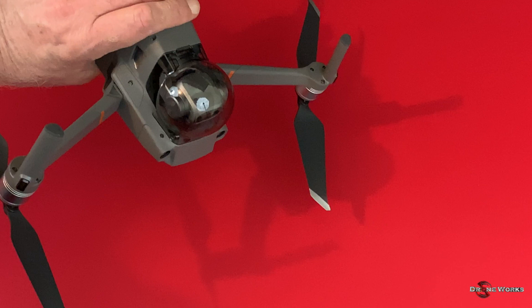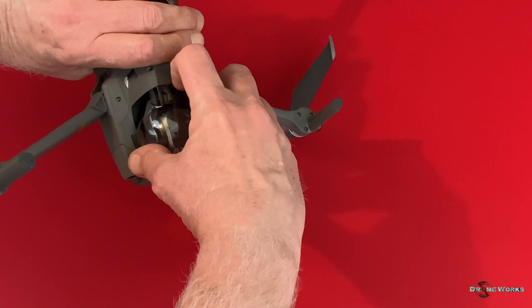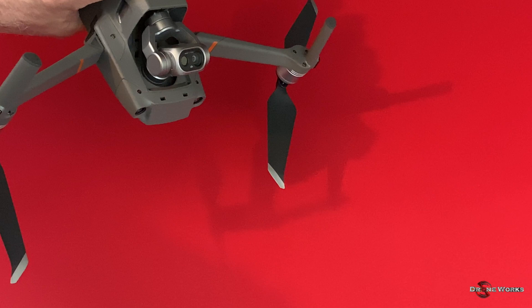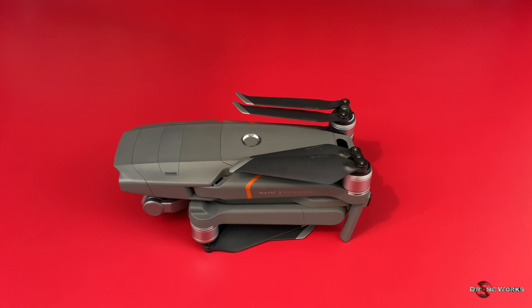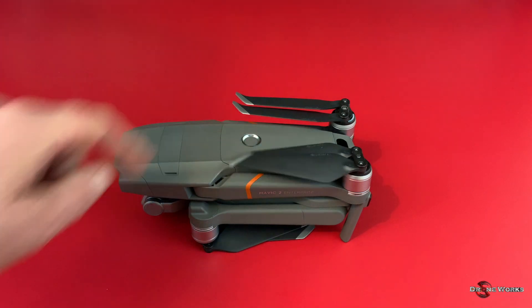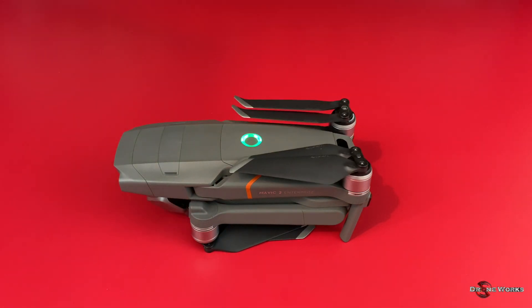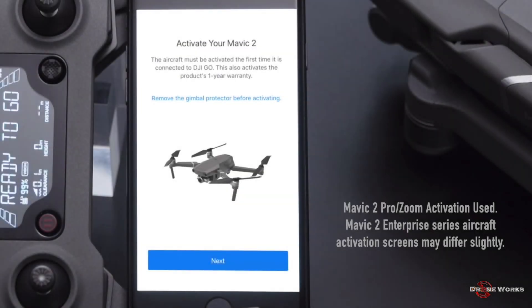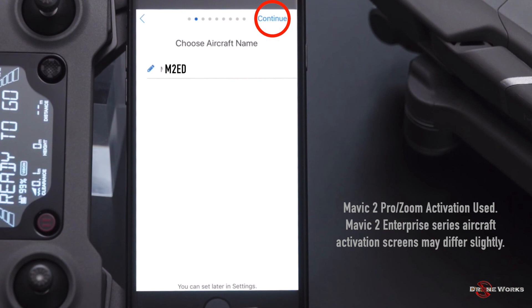Remove the gimbal and camera protective hood by releasing the latch at the bottom of the cover, pulling it down and rotating it forward, then sliding it forward to extract the section between the aircraft and camera. Power on the aircraft by pressing the power button once quickly, then a second time, holding until the aircraft powers up. A prompt will appear on the DJI Pilot app to activate the aircraft — click Next, choose an aircraft name, and click Continue.